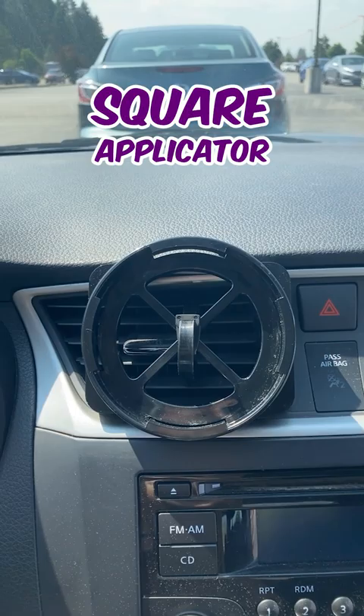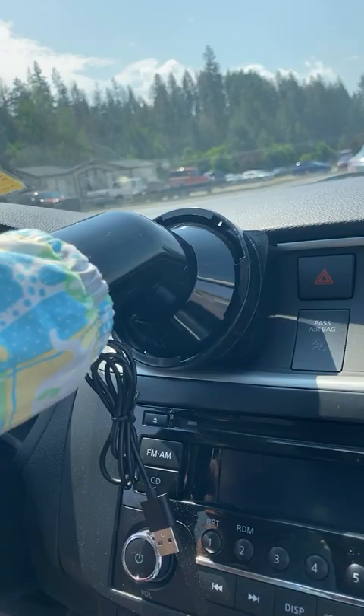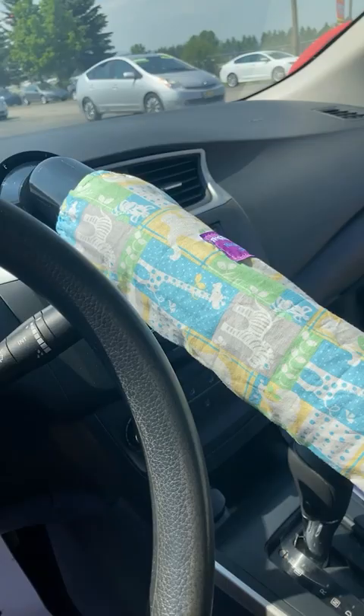Then we'll attach our square applicator and make sure to fold in any excess. Then we will twist and click our noggle into place. And as you can see, it comfortably reaches into the back seat and beyond.